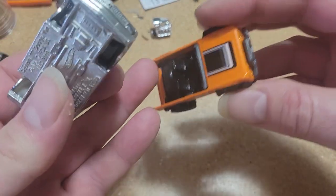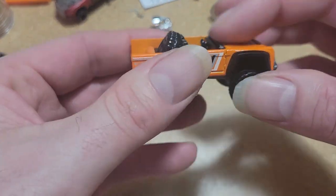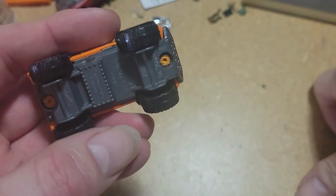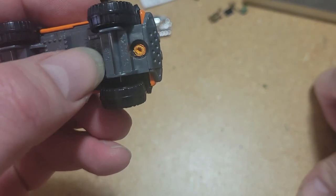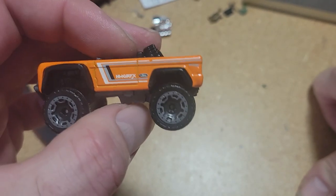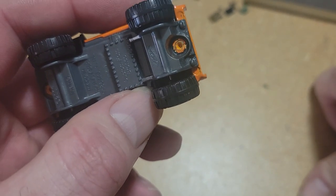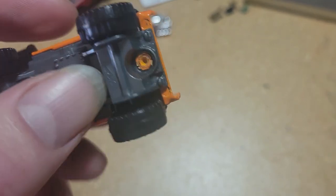We're going to be taking the wheels off of this one. This used to have a roll cage on it, and I took it off for another build. We're going to take this apart real quick and grab these wheels. I'm going to take this to the shop and show you another, better way to take these apart that I recently discovered. I already showed how to take these apart, so this is going to be a little bit of a review.